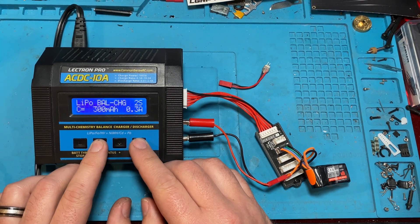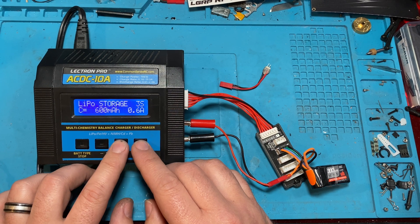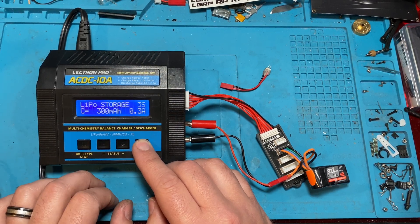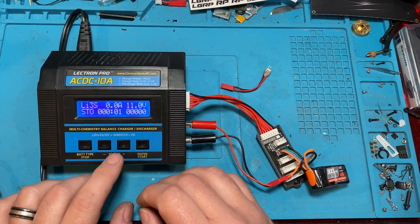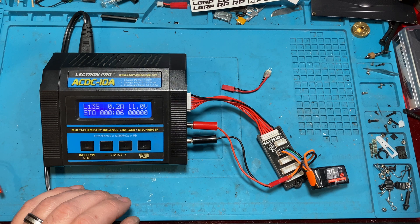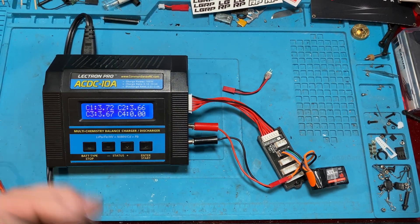We're going to do a LiPo balance charge — actually, we're going to storage charge this. We'll do it at 0.1C per 100 milliamps and we should be good. There we go, now we're storage charging.